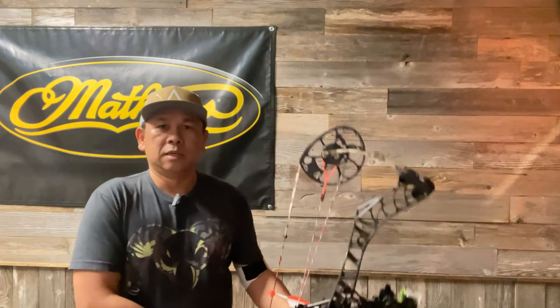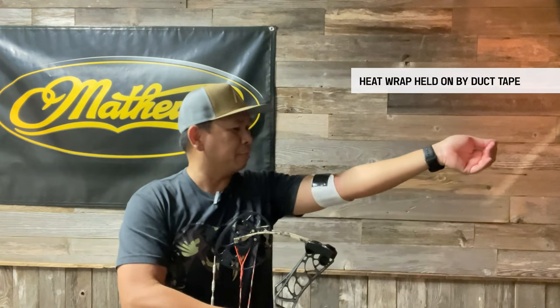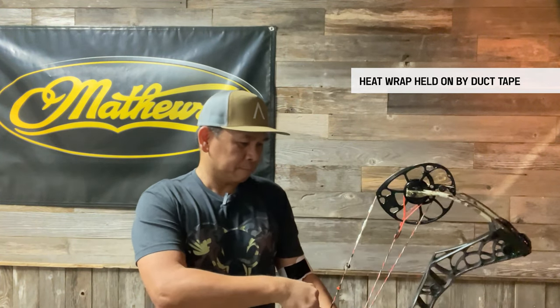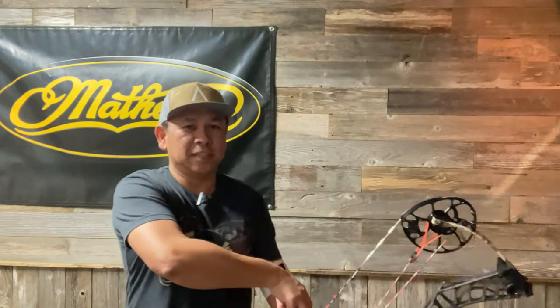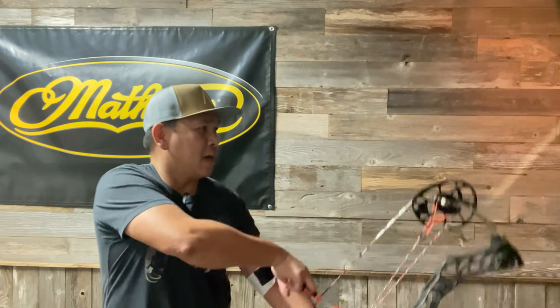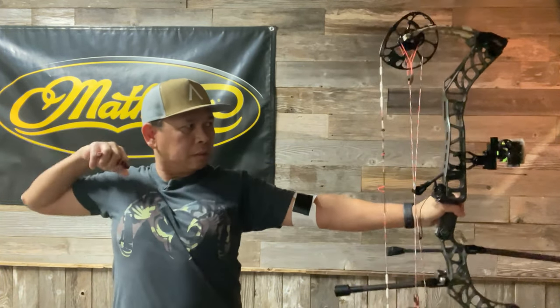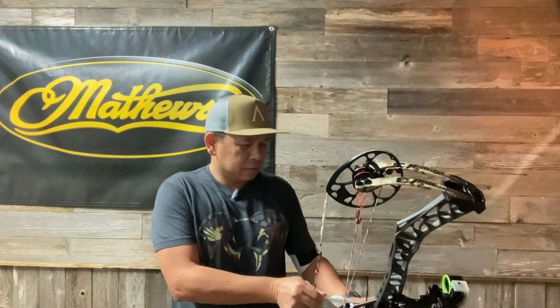This is my first shot. My elbow's kind of injured, so it has a heat wrap right now, making it a little more difficult to draw. Drawing back is a little painful right now. That one came in at 279 feet per second for the first shot.